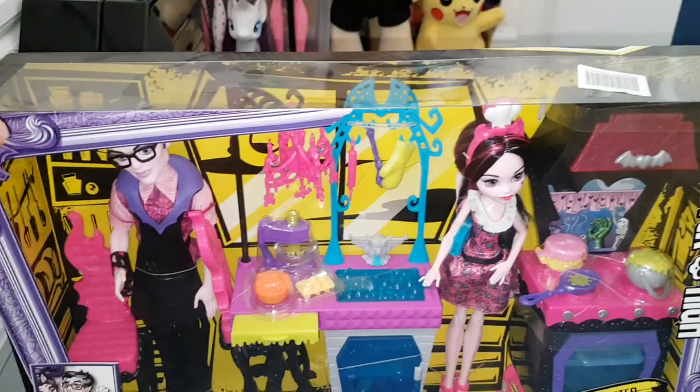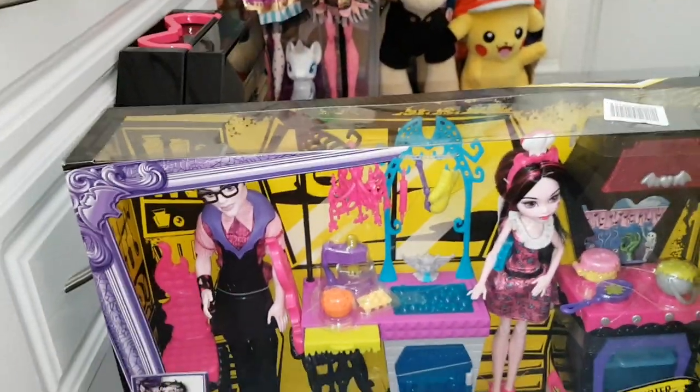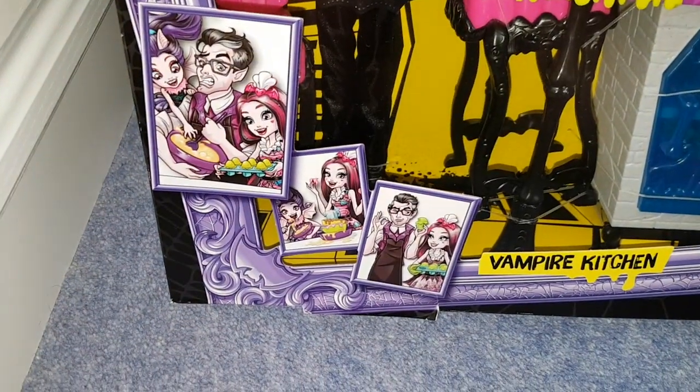Can you believe it? So if anyone wants this set and you live in the UK, go to B&M. On the shelves they're priced as 20 quid but when you go through the till they're £10, and they do have tons in the one we went to.